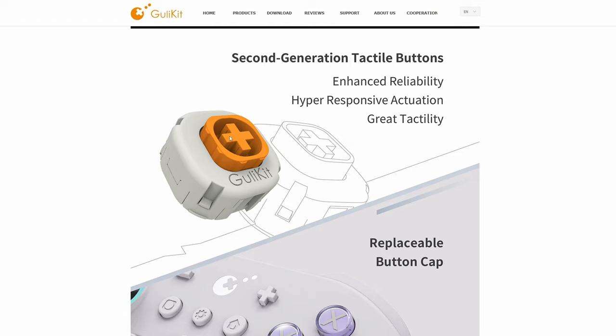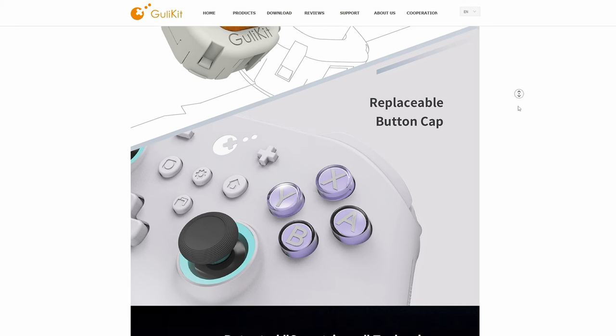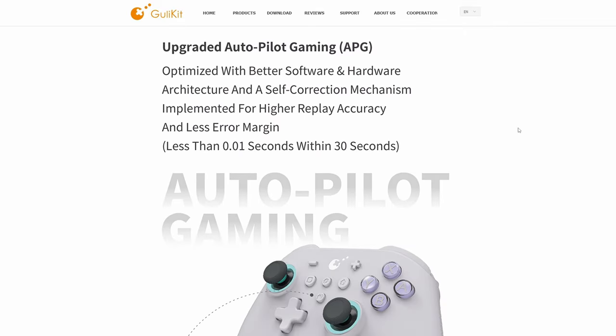Something the community has been picking up on is that these are not actual switches under the face buttons — these are rubber membrane switches. They're still really nice face buttons and you can swap them out pretty easily. I've never really used paddles on a controller before, but I've heard they're pretty nice. You can set them to something like reload, and it's a nice feature to have.